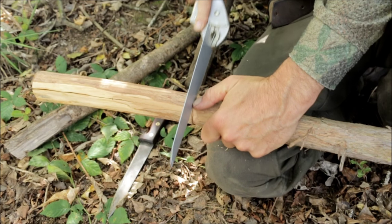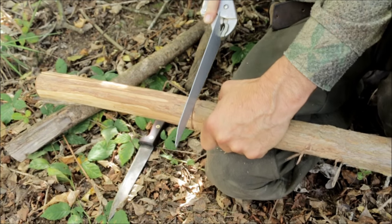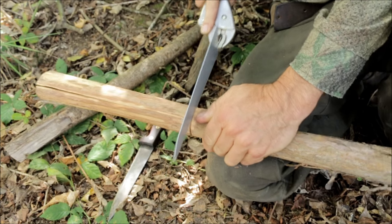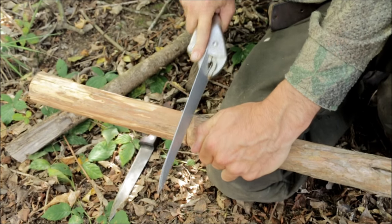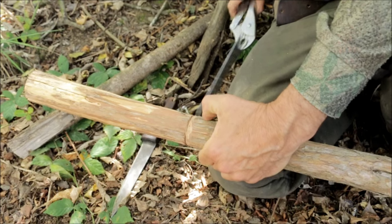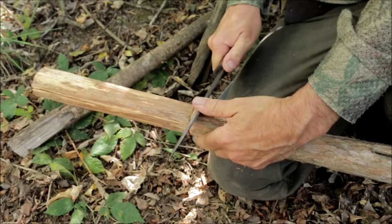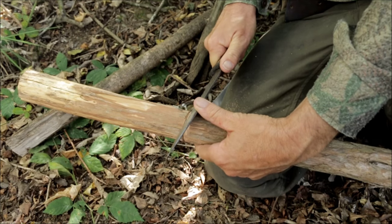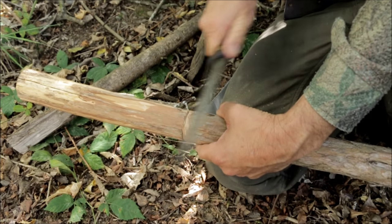I'm using my sword but you can just as easily use your knife. I'm about just under a foot from the tip — this is where I'm going to put my cord. And then with the knife you're going to cut towards it like so, so you've got a straight edge and a bevel.